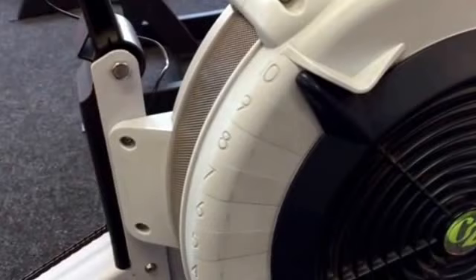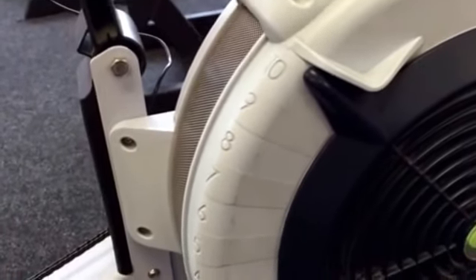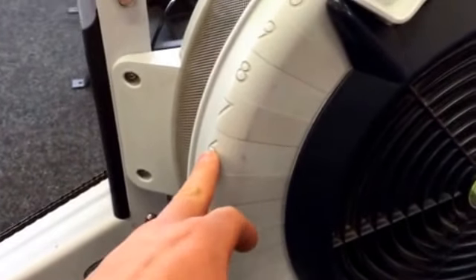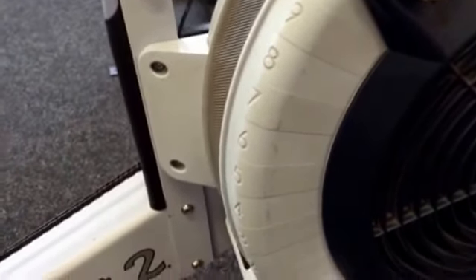It's a bit like the gears on a bike — keep it really simple. We always say bigger, heavier guys on level 10, women on damper number 6. We can go more technical than that, but we're not going to for the purposes of this video.